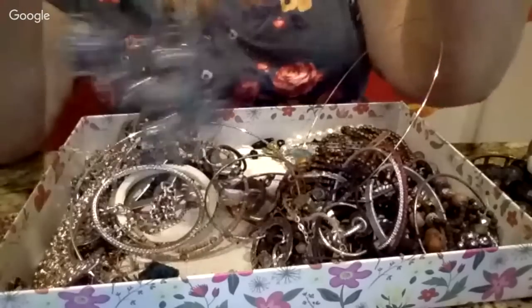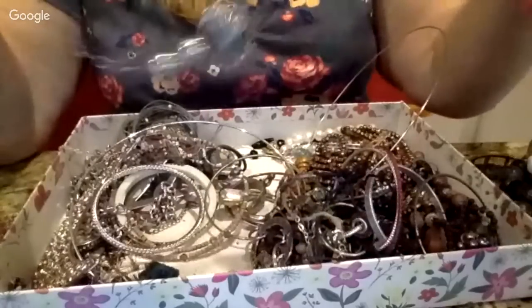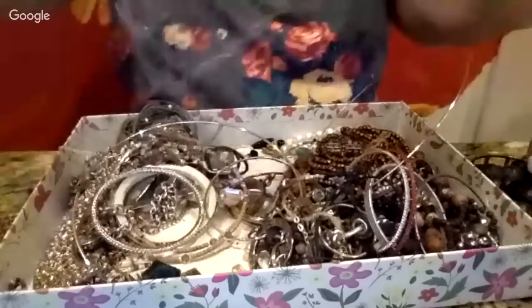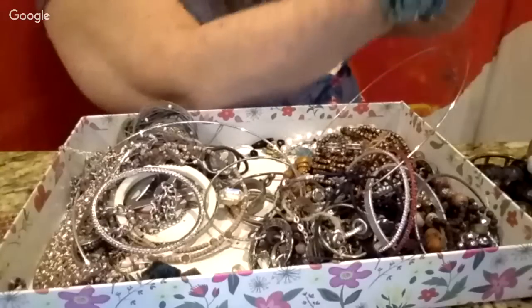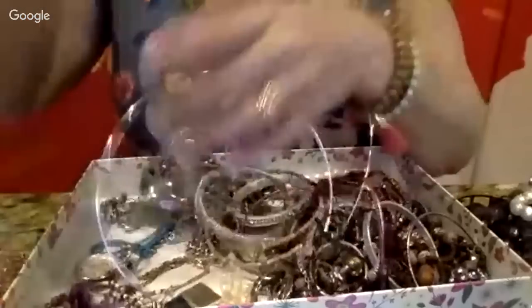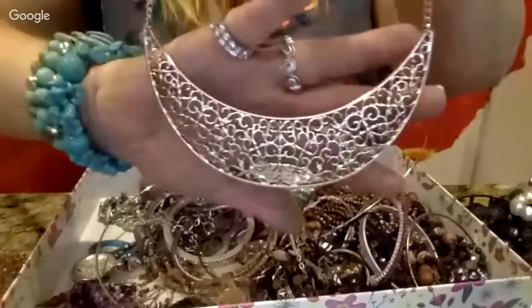Here's another necklace, looks to be a triple strand. I can't even find the clasp on this one. Anyway, it's kind of different. And here's another gold necklace which is really pretty — just to dress up any outfit really quickly. Love that.